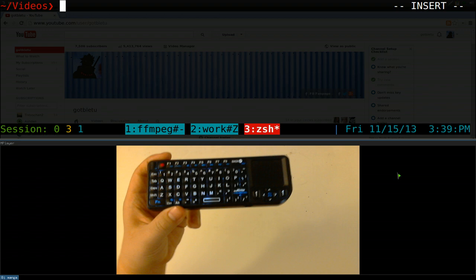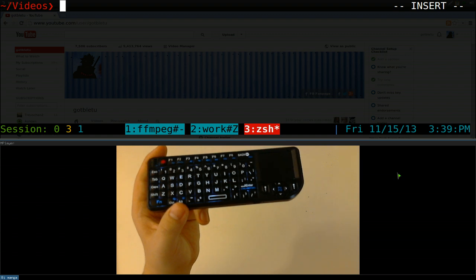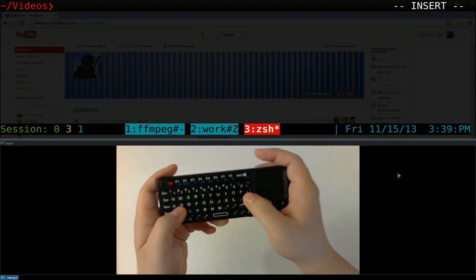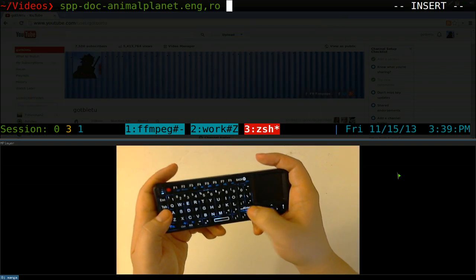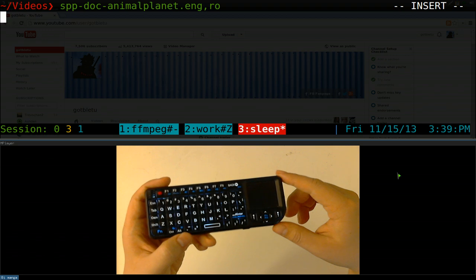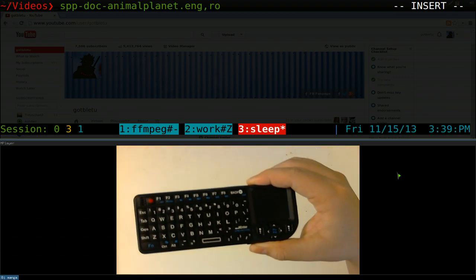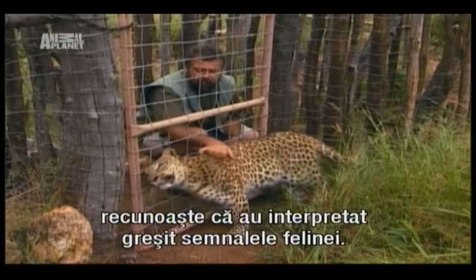I can do streaming with porn sites too but obviously I can't show that here. I do have scripts for those. I also showed Sopcast a long time ago — you can watch channels like Animal Planet and HBO that way. It takes about 15 seconds because I put a sleep command in it. And there we go — now we're watching Animal Planet streaming.